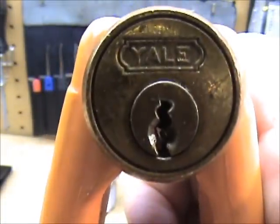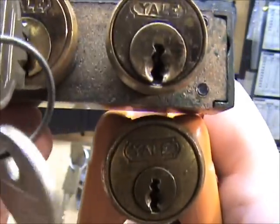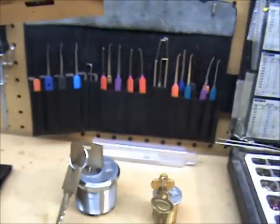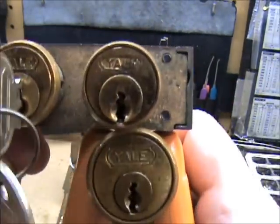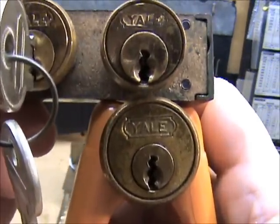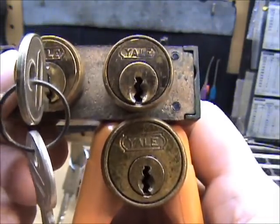There's the little rim cylinder I got. Very close, but not quite.